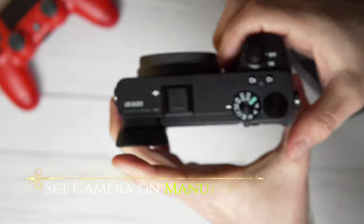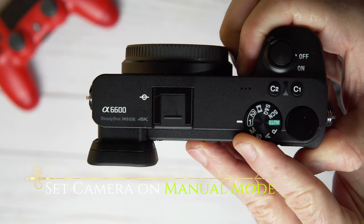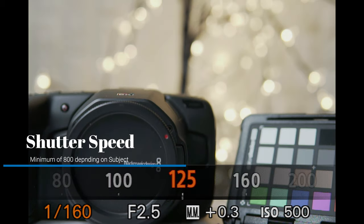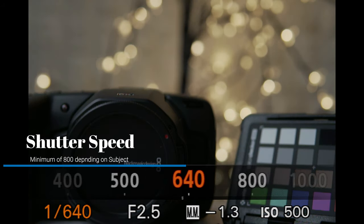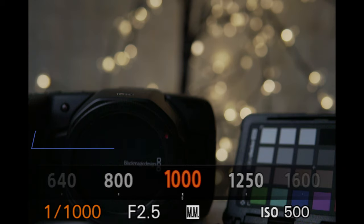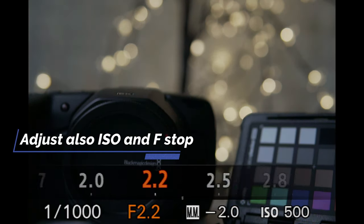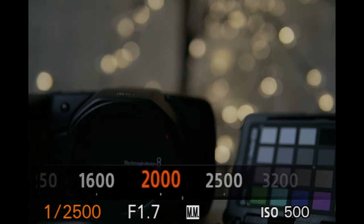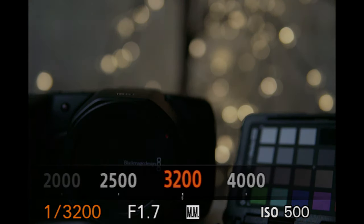The first step is to put your camera on manual mode, because that's going to give you the most options possible. The second step, you need a faster shutter speed to freeze the action. What I would recommend, depending on the lighting situation, is that you choose a shutter speed between 800 to 1000 to begin with, because most of the time I find myself shooting between 1500 and 3000 per second.